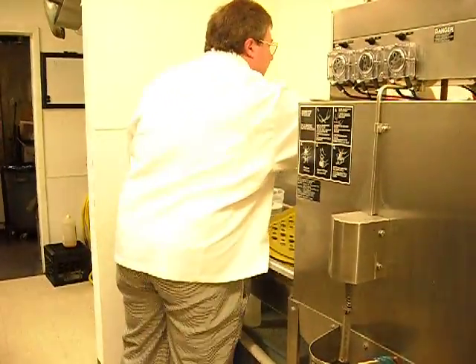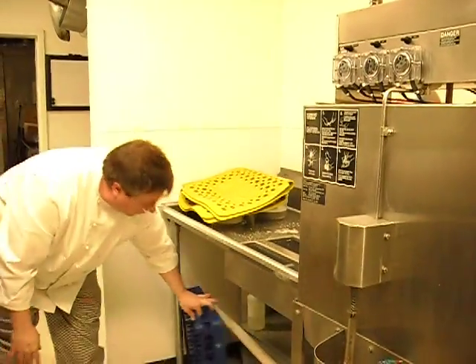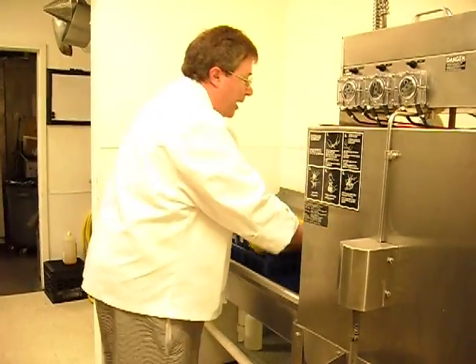Pick it up, shake it, grab your flat rack or a rack — dish rack, either one.